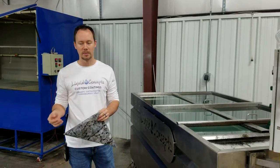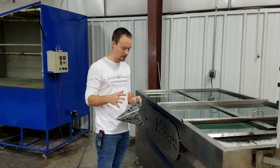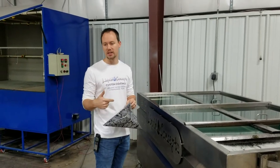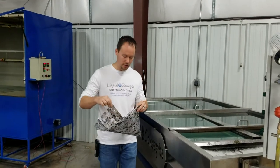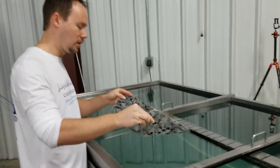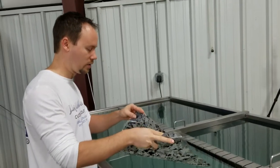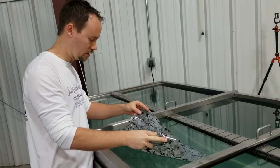Hey guys, Brian here from Liquid Concepts. We've had a couple of questions about a film — this is the SKO 381. We're going to go ahead and lay this in the water and do just a quick little video on it. It is a little bit harder to lay down because it's wanting to roll up on us quite a bit, but once we get it in the water like this it'll lay out pretty good.